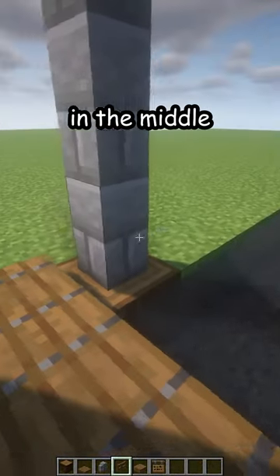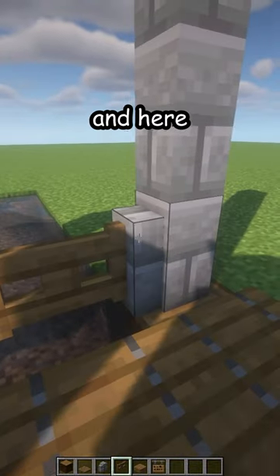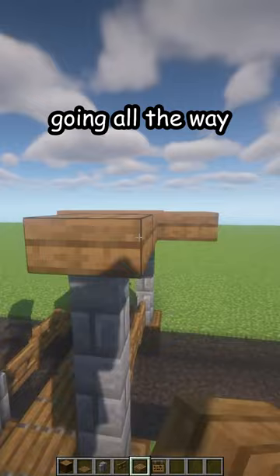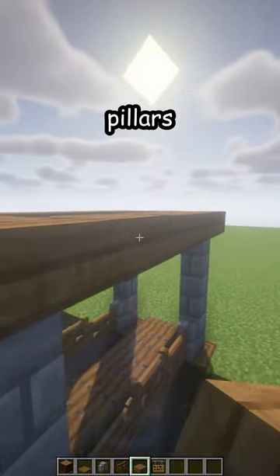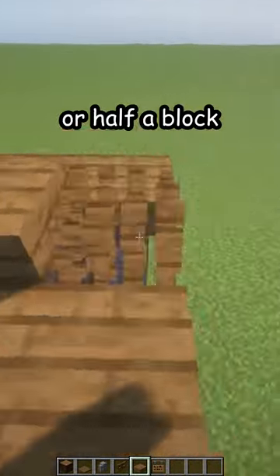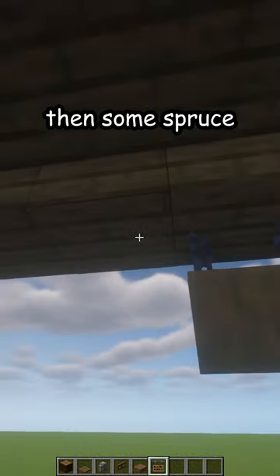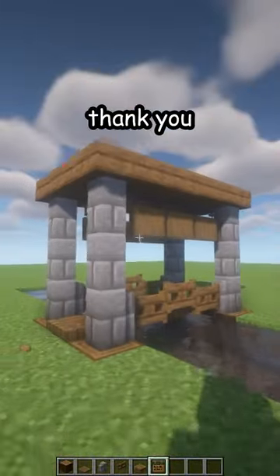Then spruce fence gates in the middle on both sides. Now spruce slabs going all the way around on top, connecting all of the pillars. You can raise it up by one or half a block in the middle, then add some spruce hanging signs for shading. And there is your new bridge!